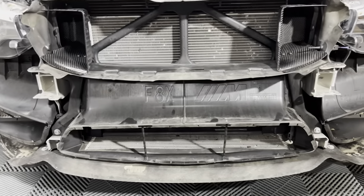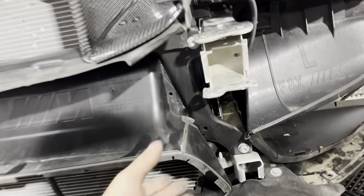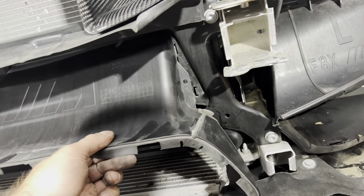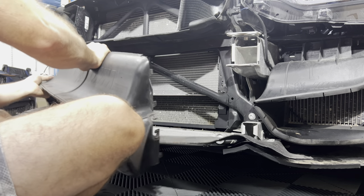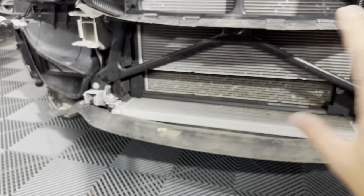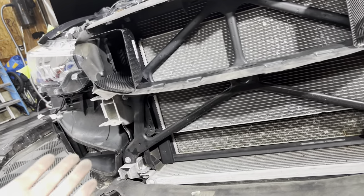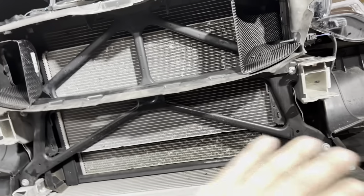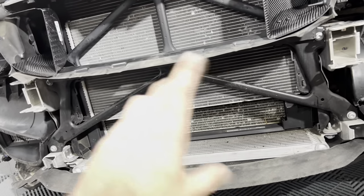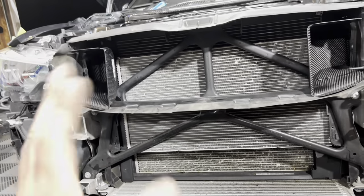The last piece to remove is the air ducting below — simply pull toward you and it unclips. Now is a good opportunity to vacuum up the radiator and any leaves or bugs that have been caught in there for years, since this is my first time removing the bumper. I cleaned up the coolers on each side and the radiator, being careful not to damage too many fins.